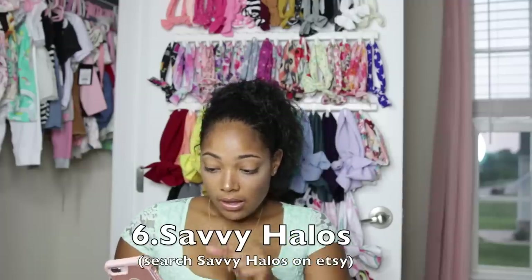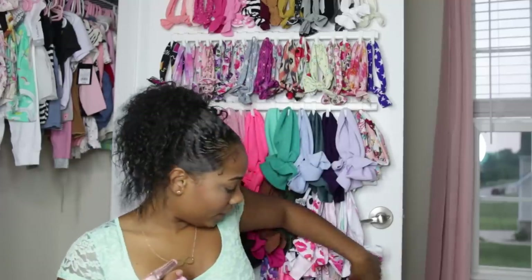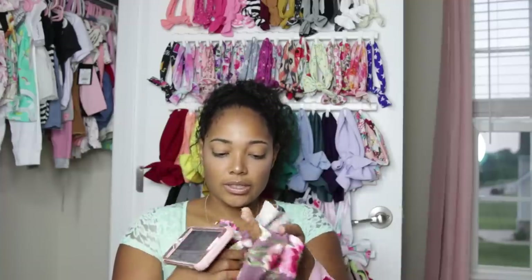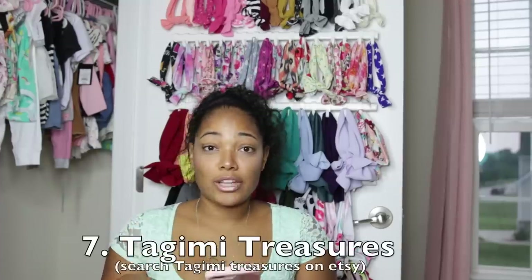The next one I like is called Savvy Halos. They have head wraps and also bows on nylons. I'm obsessed with floral so I got this floral one and this other one from there. Savvy Halos sometimes does five for $25 — I think that's a sale — and she always has some type of deal like that. You can check out her Instagram and I think her Etsy shop to find out.